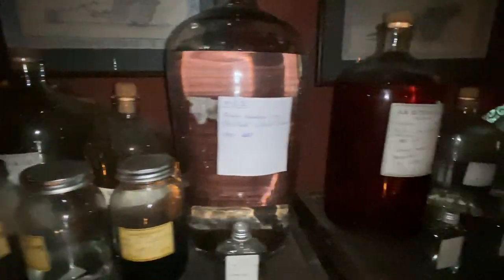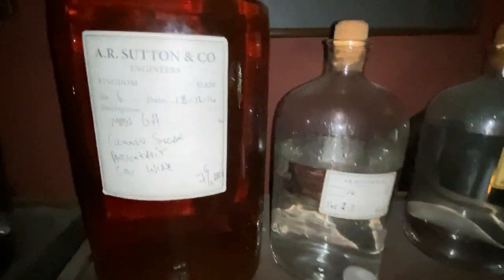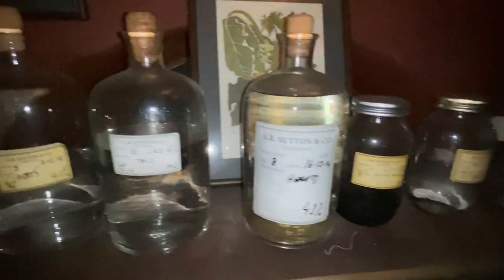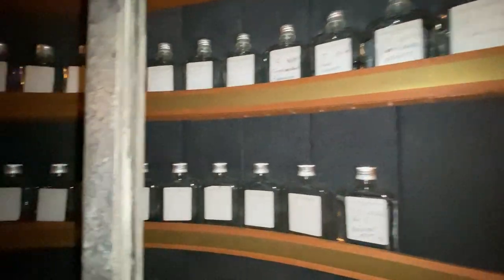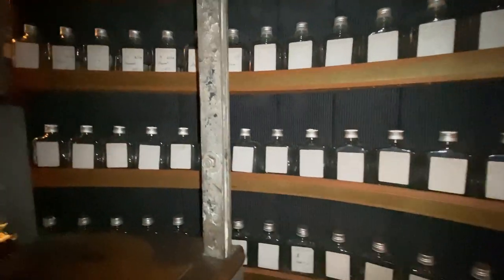These were made before he came up with his full sample — pretty much that's how many bottles it took to get it right. These bottles here were also experiments, so you can see how much work has gone into it. Here are some more experiments.